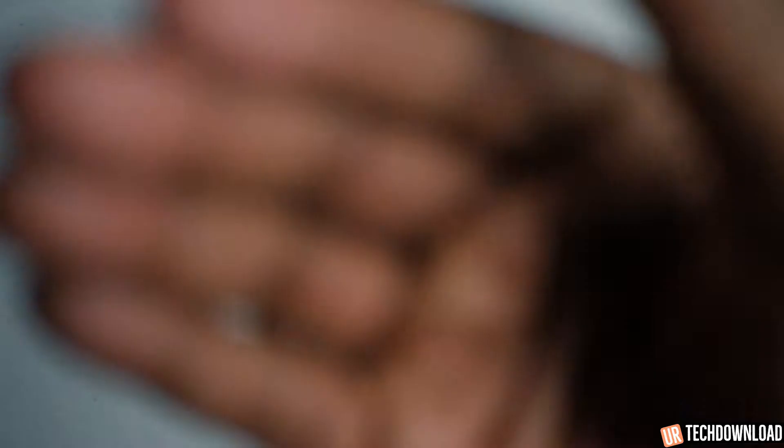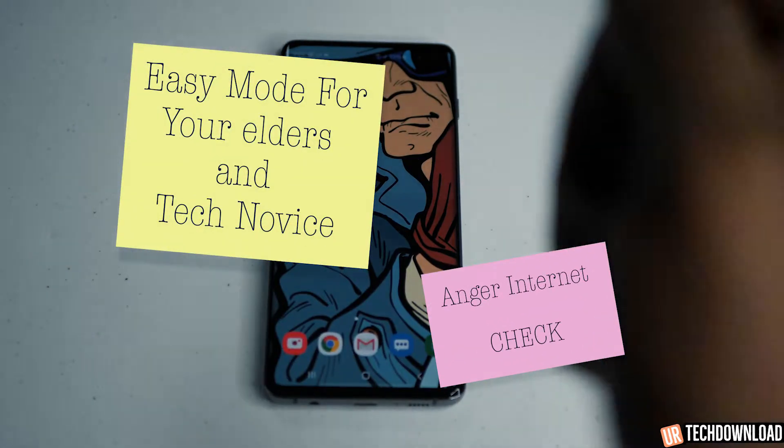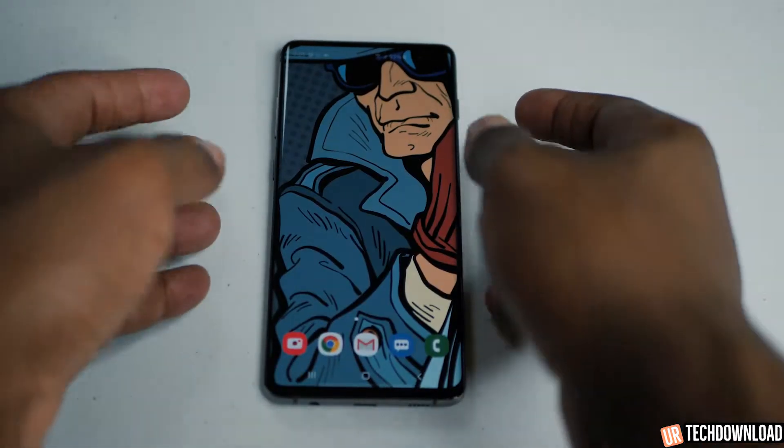If you're giving this phone to someone who's elderly, someone who's not used to technology, easy mode is probably the way to go. We're going to show you how to activate that right now and it's really simple.